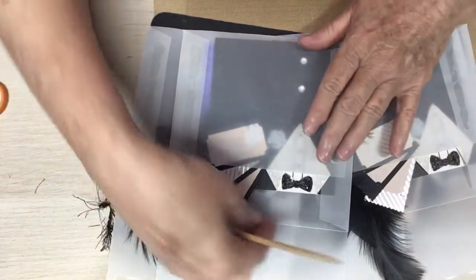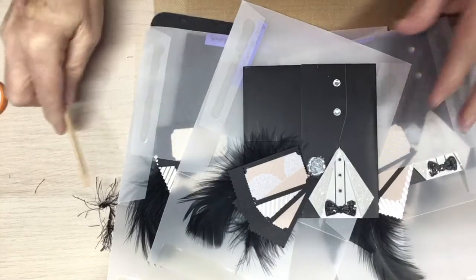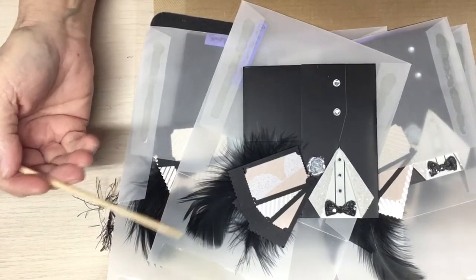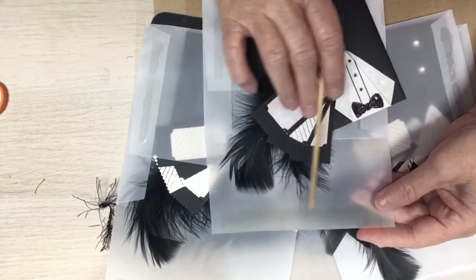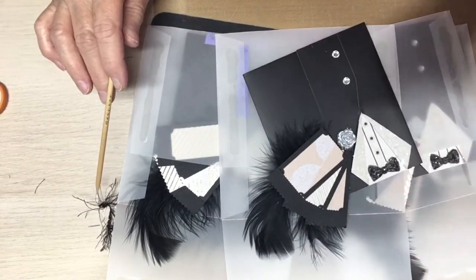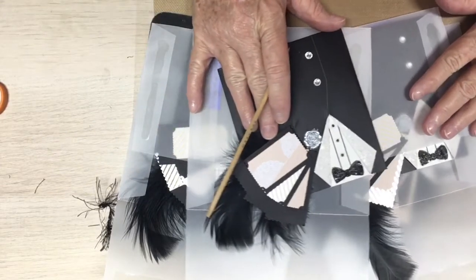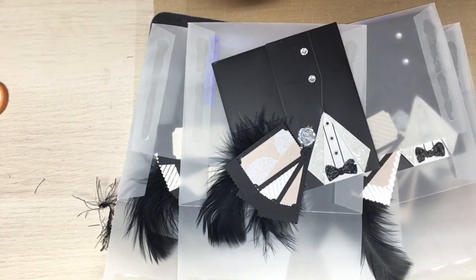Look at those — gorgeous! Love them, Chef. Thank you so much. This is entry number 40 to the ticket swap. And you all, there's even sticky on the envelopes to be stuck down with — cool! I love it. Thank you so much, Chef. These are absolutely awesome. Black tie affair. Wow.